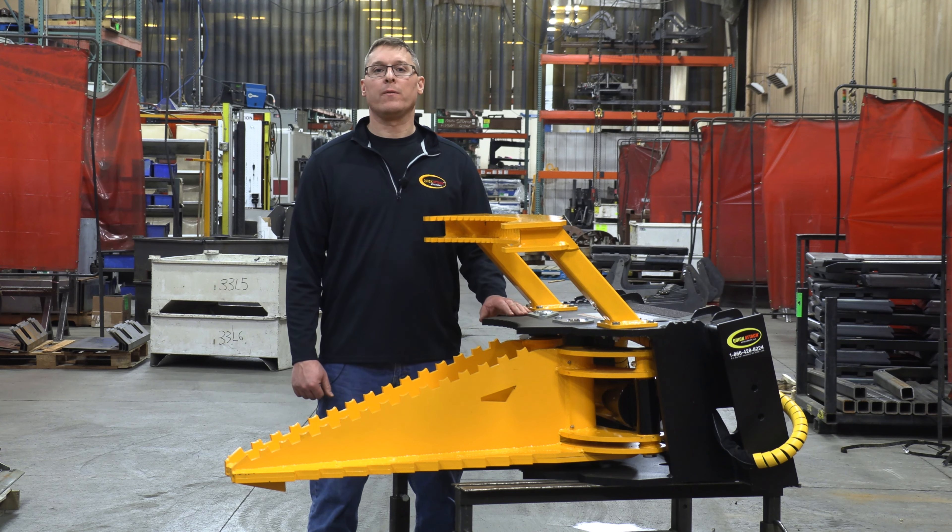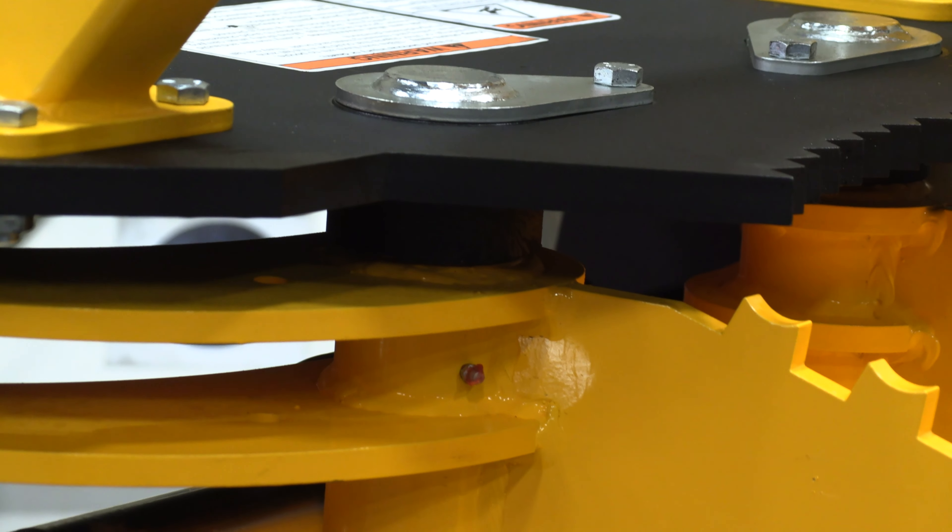The jaws are held to the frame with greasable two-inch pins which run full length from the top plate to the bottom.